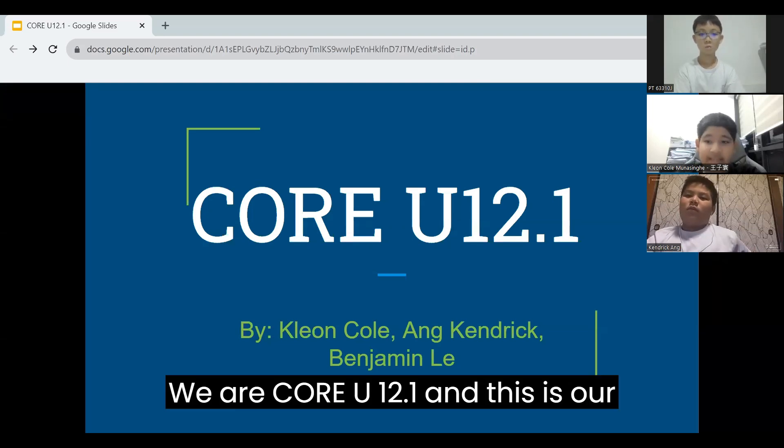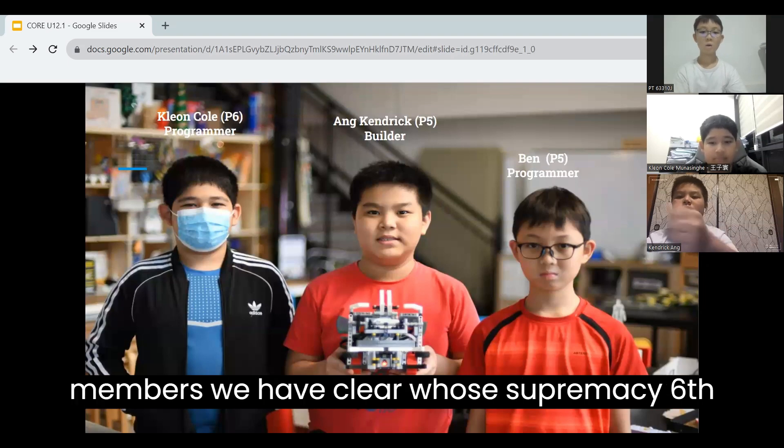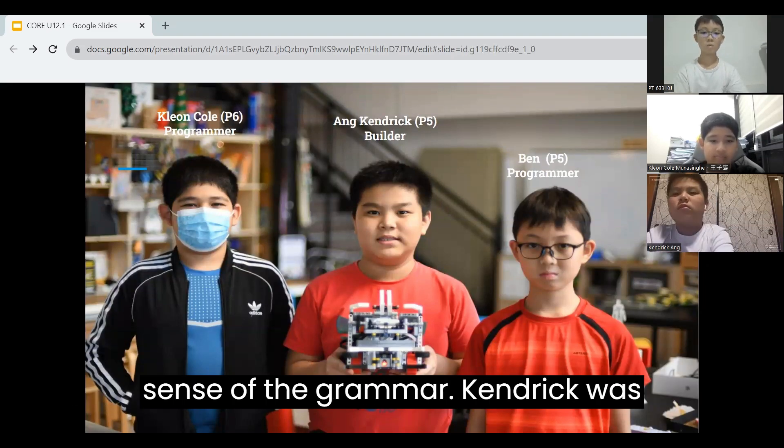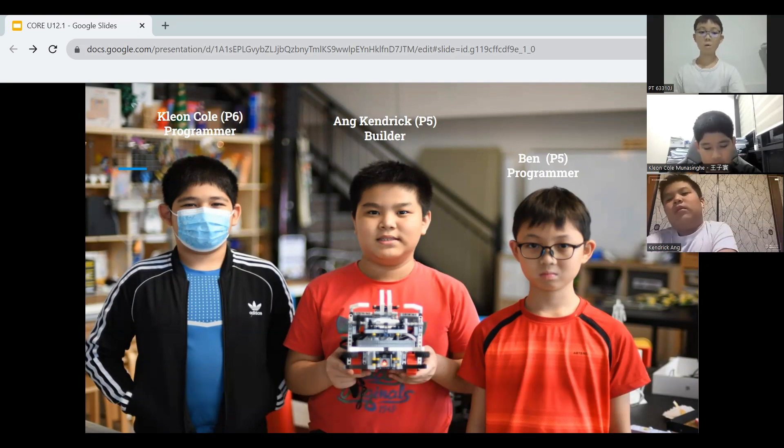We are Core U12.1 and this is our presentation. Our team consists of two members. We have Cleo, who is a Primary 6 and a programmer, Kendrick, who is a Primary 5 and a builder, and myself, Benjamin, who is a Primary 5 and a programmer.